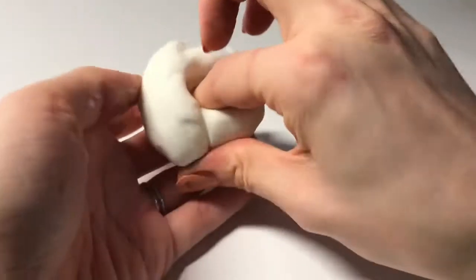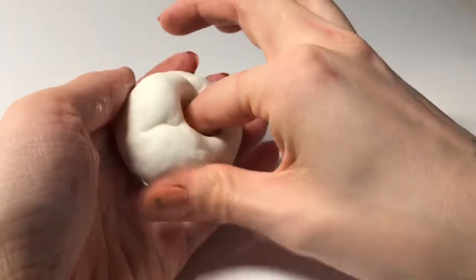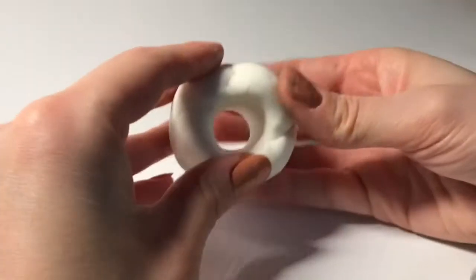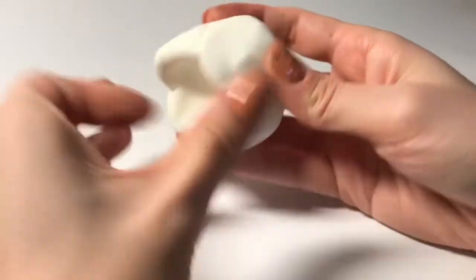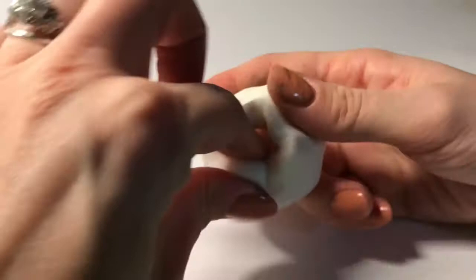Depending on what kind of volcano you're looking at, not all volcanoes come to a cone shape. But for now I'm going to stick to that cone-shaped volcano. The way I'm going to do that is by pinching and pulling upward. I decided I wanted it to come to more of a point, so I squeezed it around my finger and pulled it up.